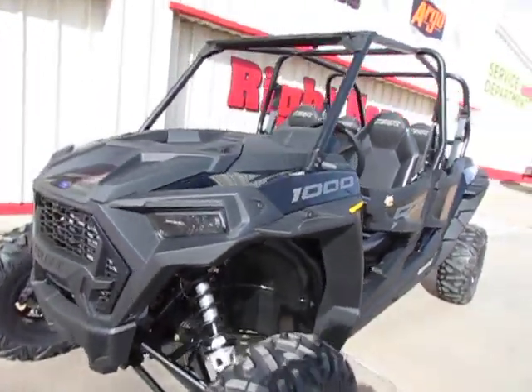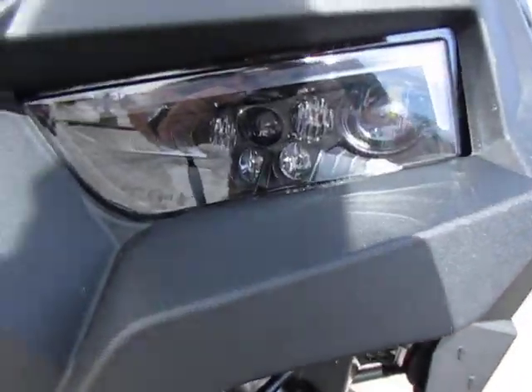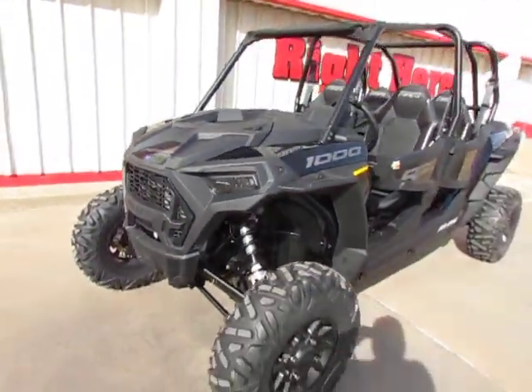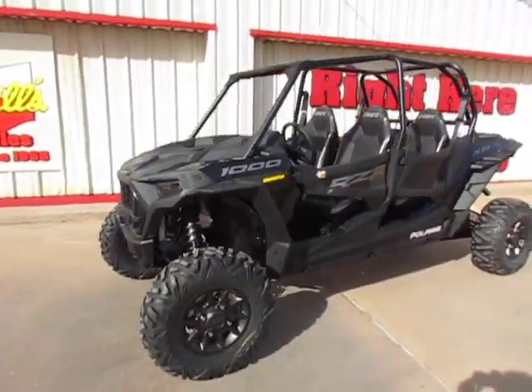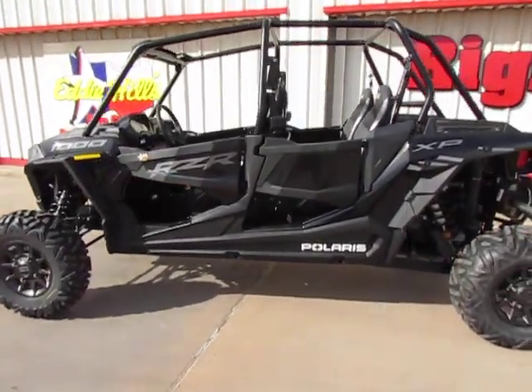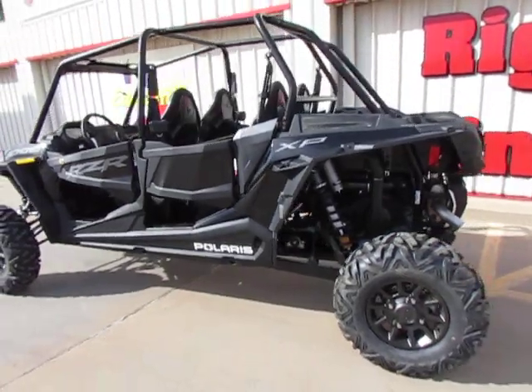Does have the LED lights — I don't know if you can see them there. The first thing I noticed about this machine is it is murdered out in black. No chrome, just all black. Pretty sharp looking.